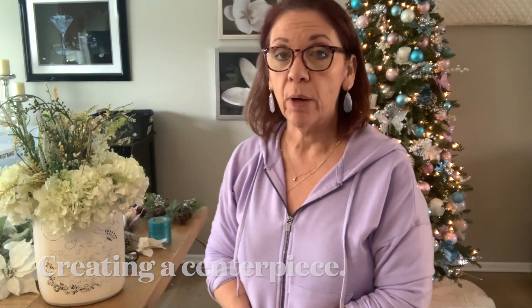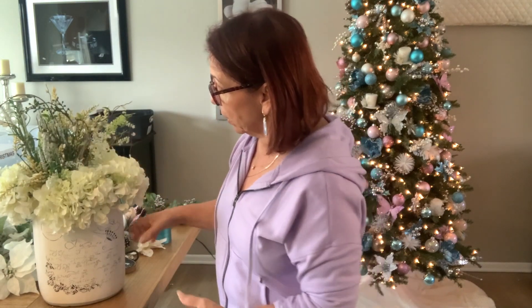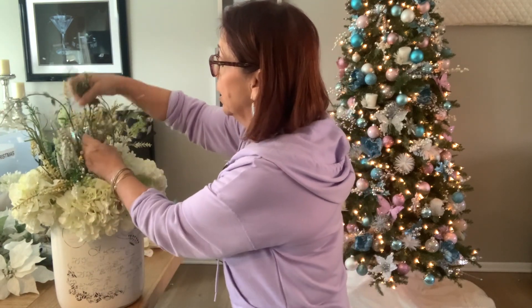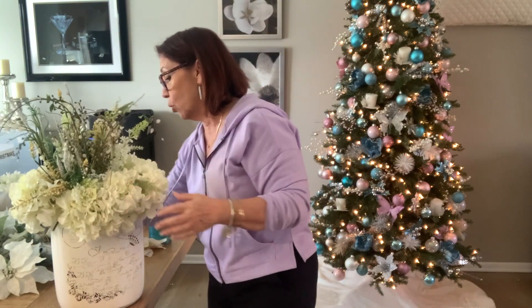Hello everyone. I'm going to be doing a centerpiece that I usually leave on the table. This is what I normally have on the table — it's just a generic one. I added flowers to it and just made my own. Do it however you want, but I figured I can add a little bit more.